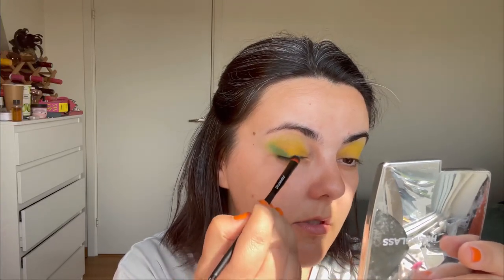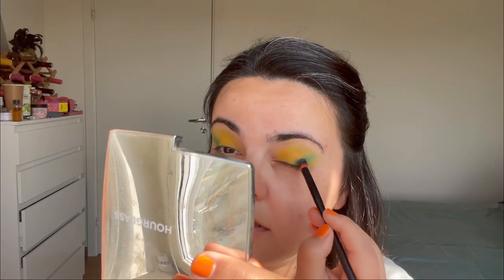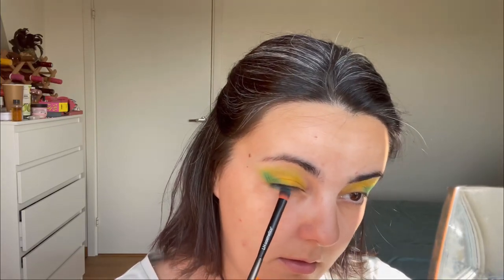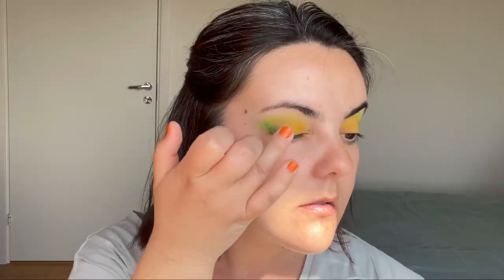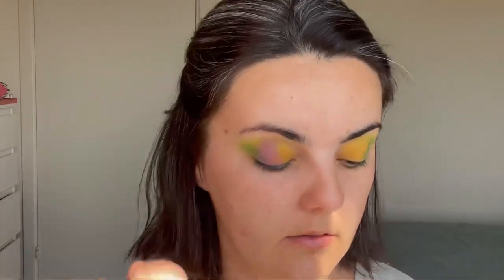I'll apply the blue in my outer corner and with the green and the yellow it'll give some green vibes, actually. It is a really fun eyeshadow palette. I'll apply the same blue a little bit underneath — here it will actually look blue, not green. Now I want to apply a little bit of this purple shade, just a little bit in the corner here close to the lash line.